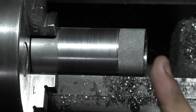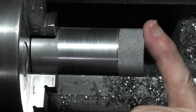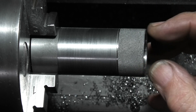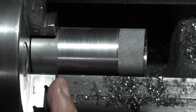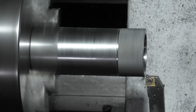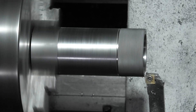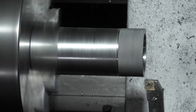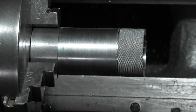Next job, I'll just face this off to make sure it's clean. I'll put a chamfer on the edge just to take the edge off, and part it off so it's two inches long. I'll use my scraper in the bore.